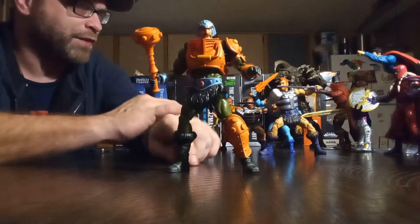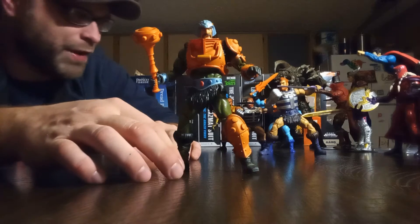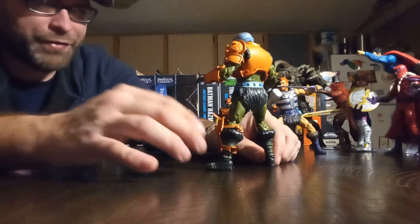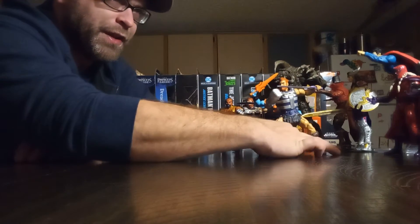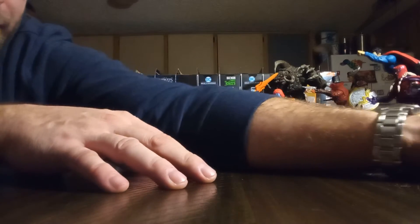Look at him — this is an amazing figure. This would probably be fighting for my number one figure of the year, and definitely in my top five for sure because I love it that much.